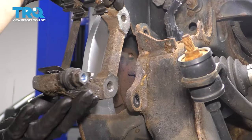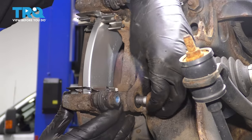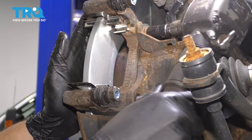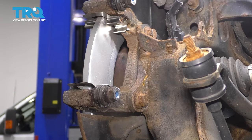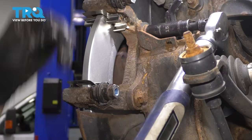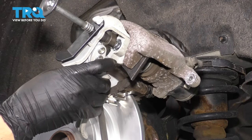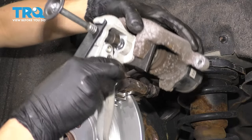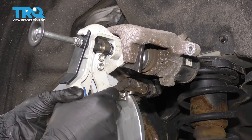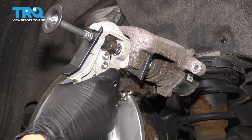Let's put the caliper bracket back on the vehicle. Take the bracket you just cleaned and prepared, line it up with the two mounting holes, and put the bolts through. Snug them up — the torque for these is 81 foot-pounds. Before we put the pads in and put the caliper on, we need to push the piston back, which is why we activated service mode — to retract that parking brake motor. Use a caliper depression tool and very slowly push it in until it's bottomed out, then release it.